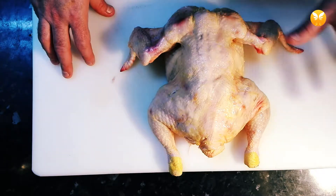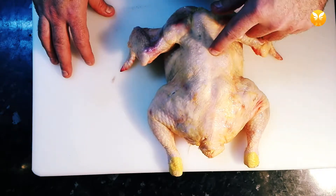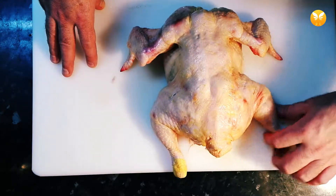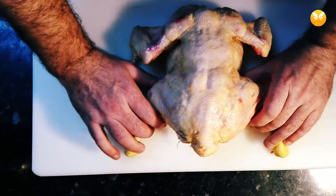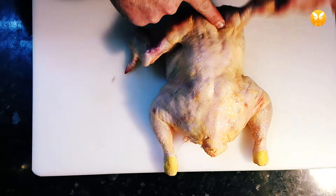Another thing that will make your job a lot easier is to look at your bird before starting to cut. As with every animal, birds have joints — in the bones, between the bones. First, just try to identify where the joints are.